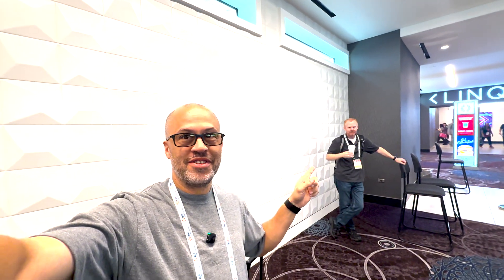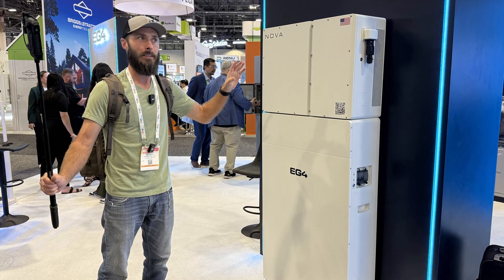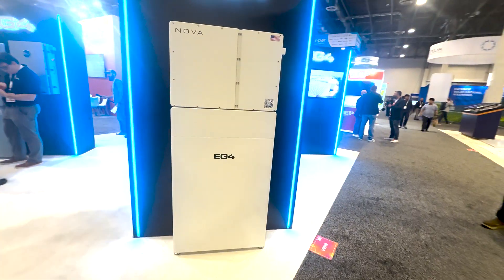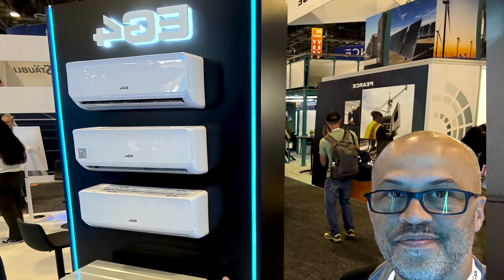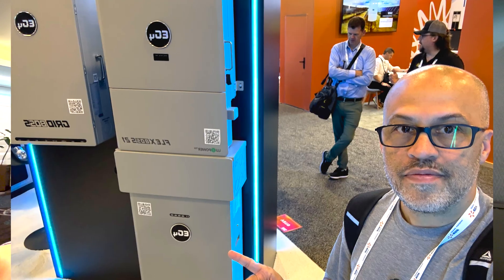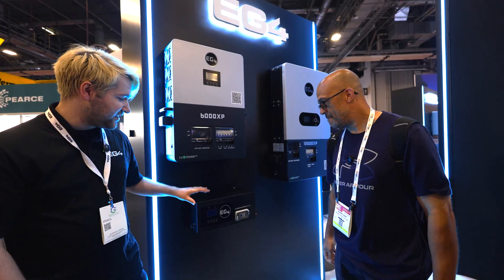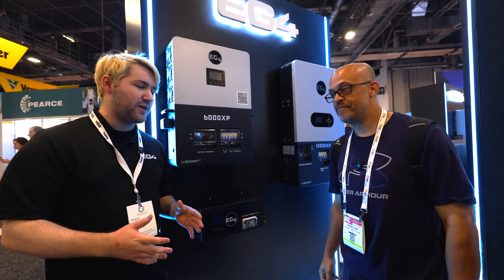We're at RE Plus, and of course we've got some famous people with us — Adam — and Eric is missing in action as he's been for the last 24 hours. This place has been huge. I walked like 13 miles yesterday, tried to look at all the different vendors, and today I'm going to go in there and film a couple of things, especially with EG4, to show you the new things they got and their new equipment.